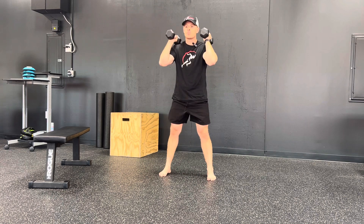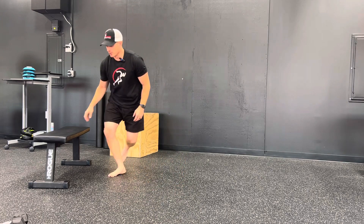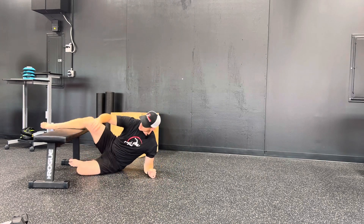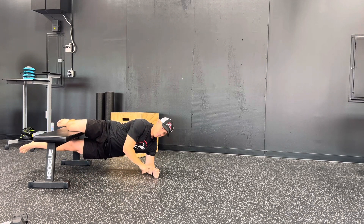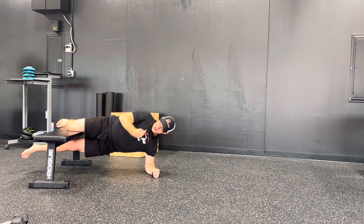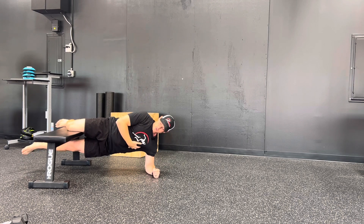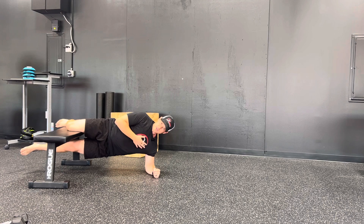Okay, we do our squat. It's superseded with Copenhagen Plank. The way we are going to do them is our knee is going to go on the bench. So my knee comes on the bench, my bottom leg is straight, on my elbow, and from my shoulder to my hip to my knee is in line. I'm trying to be completely parallel to the ground. Top arm can either be up or by your side. We're holding and trying to squeeze the bench for the time.